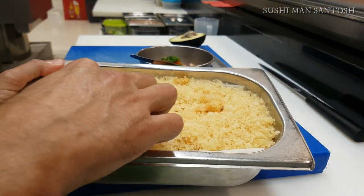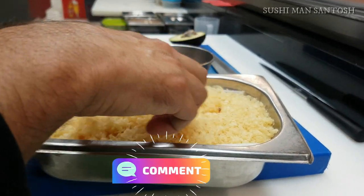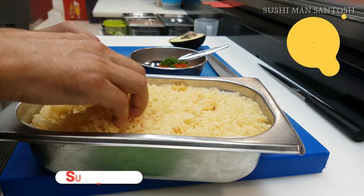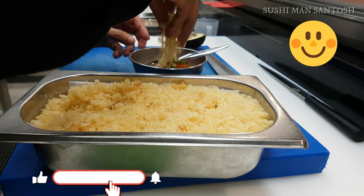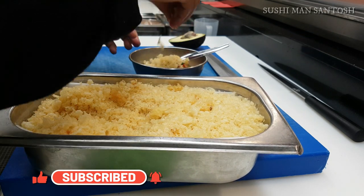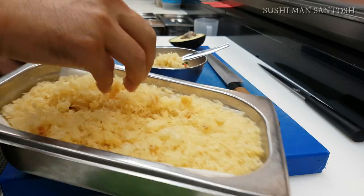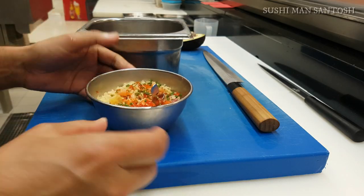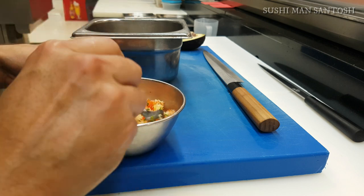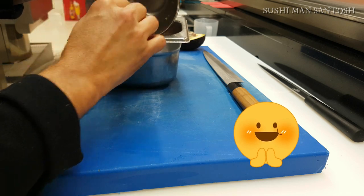Now the important thing: it's tempura flakes made by myself. If you want to learn how to make them, comment below and I'll make a special video about it. They're really crispy and crunchy, so they'll make your sushi roll extra crunchy and crispy. We can also use them on top of gunkan, inside the sushi roll, or on top of any type of sushi — especially combined with spicy mayonnaise.